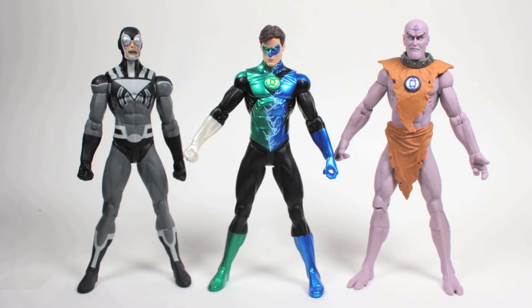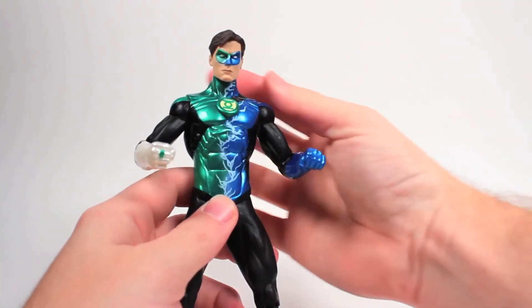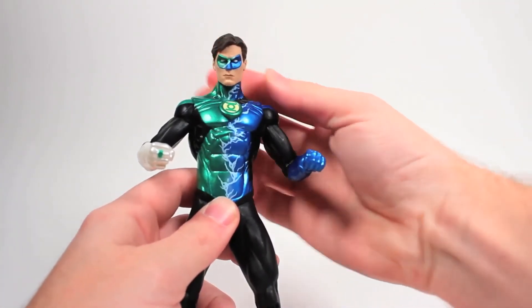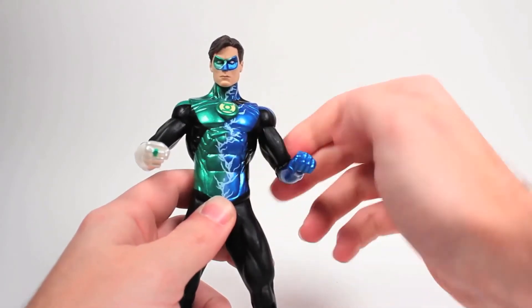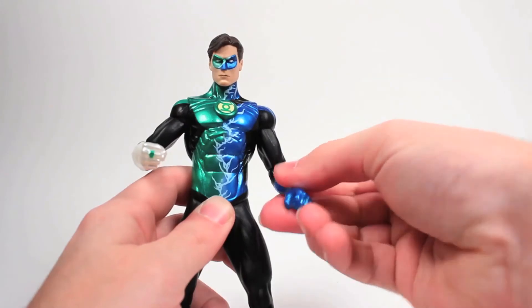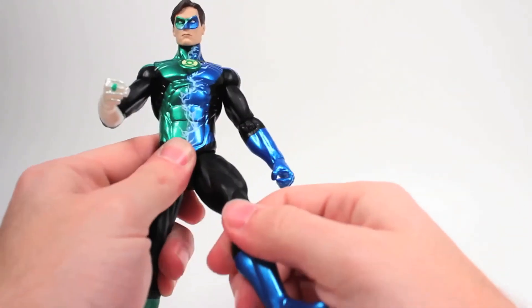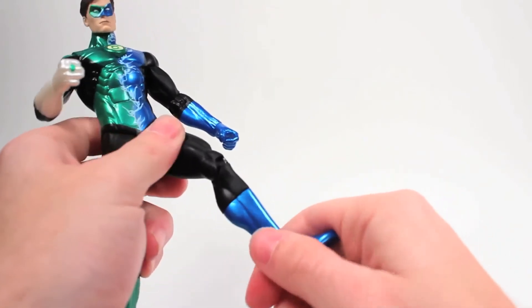The male figures in this set have similar body types, with the exception of Monk's weird little alien toes and hands. These figures share all of the same 15 points of articulation: head, shoulder, bicep, elbow, wrist, leg, knee, and boot or upper calf.